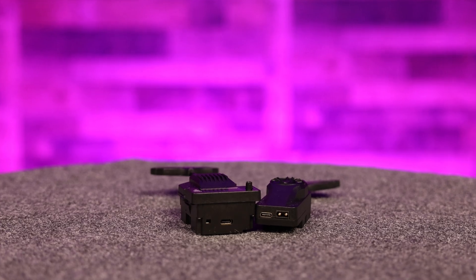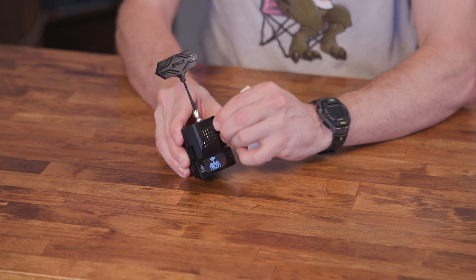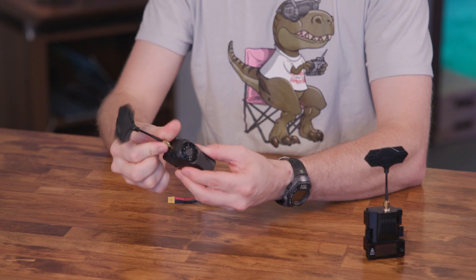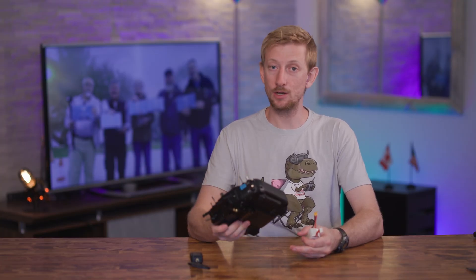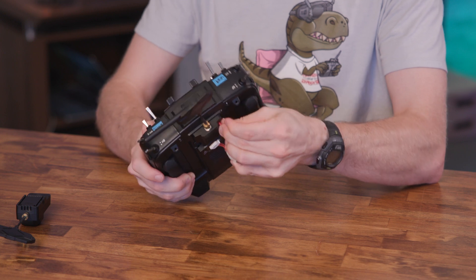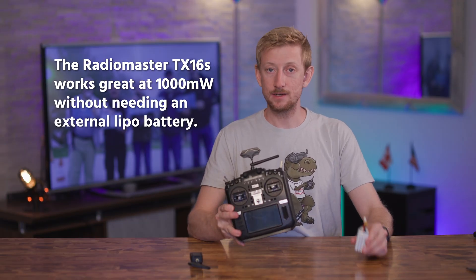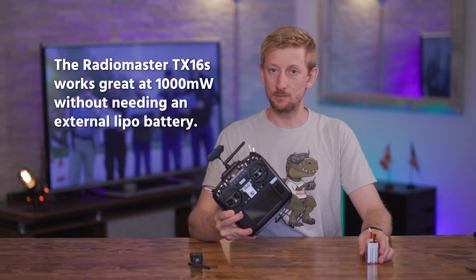Each of these has a USB-C port which can be used for doing updates, as well as an XT30 port for powering up the module and setting it up over Wi-Fi. Make sure the antenna is attached before connecting power. If your radio's internal battery cannot support the full output power of the module, then you can connect a LiPo battery to get the full output that you need. The TX16S doesn't need an external battery when using this module at 1000 milliwatts.